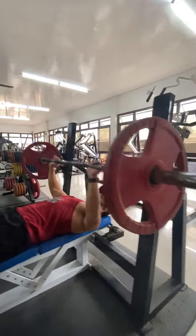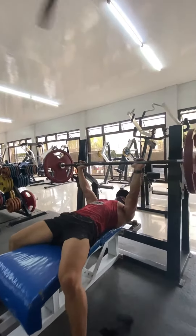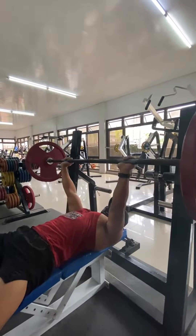Grip the bar slightly wider than shoulder width. Squeeze your shoulder blades together. Lower the bar with control until contact is made with your lower chest, then extend your elbows until they are locked.